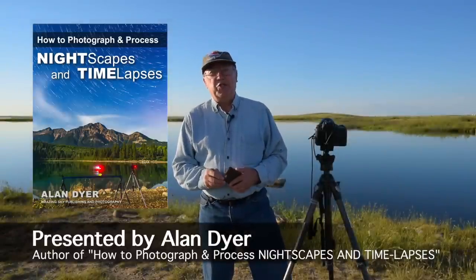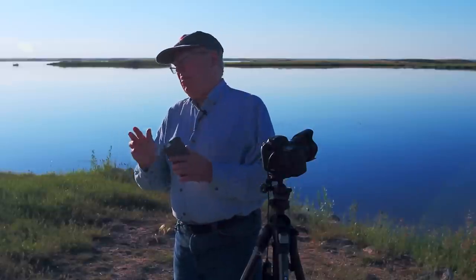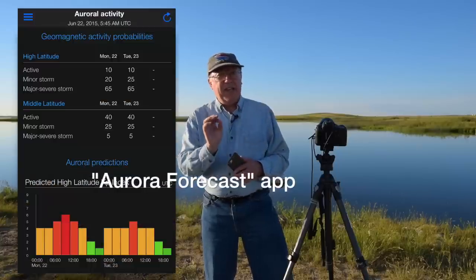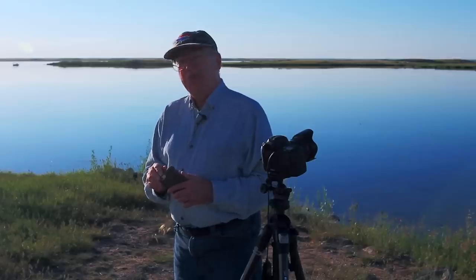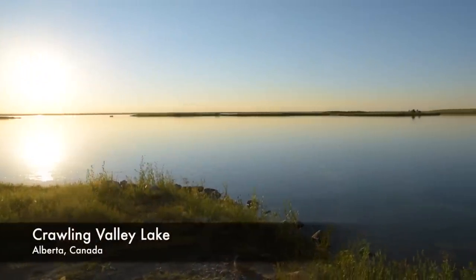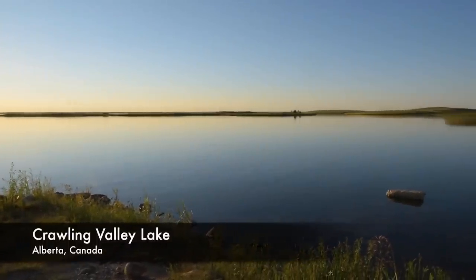Good evening and welcome to my tutorial on how to shoot the aurora. We're going to have a beautifully clear night here. It's the shortest night of the year, the summer solstice, June 21st. Aurora apps and websites are indicating we might get a display of northern lights tonight, so I've come to the shore of a small lake here in southern Alberta.